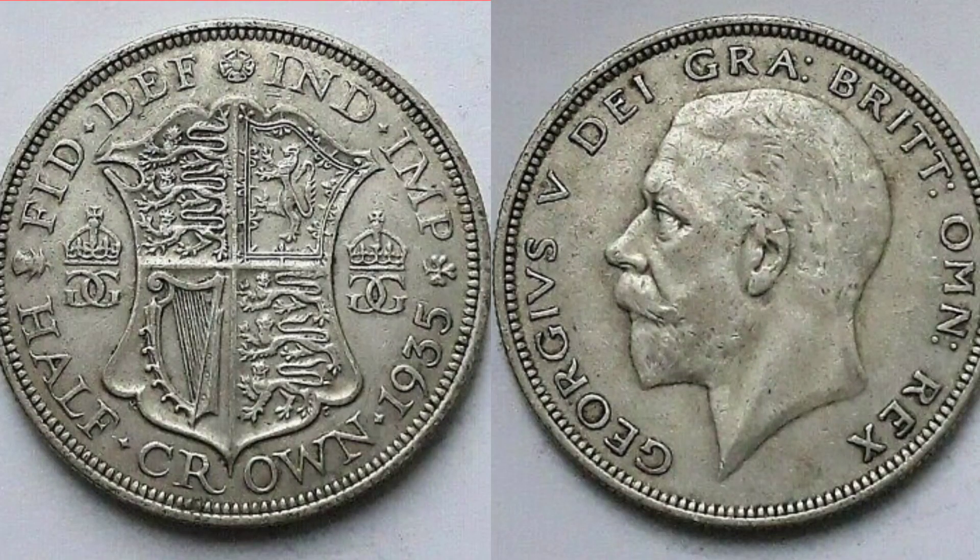Hi guys, Dan's Dollars here. We are back with Dan's Coin Review and Valuations, and in this video a stunning pre-decimal coin — it's the 1935 half crown coin.